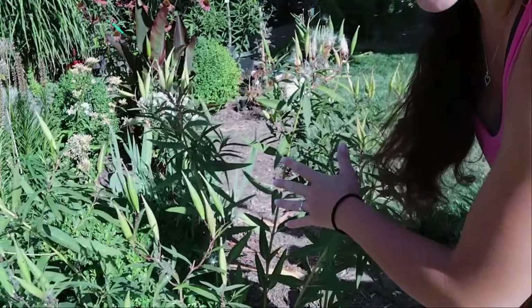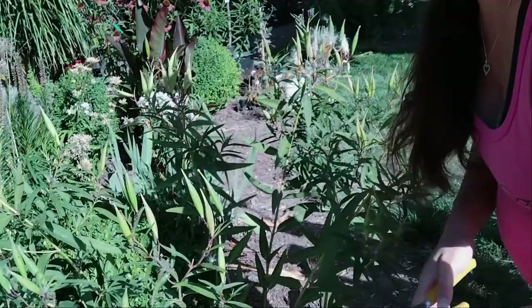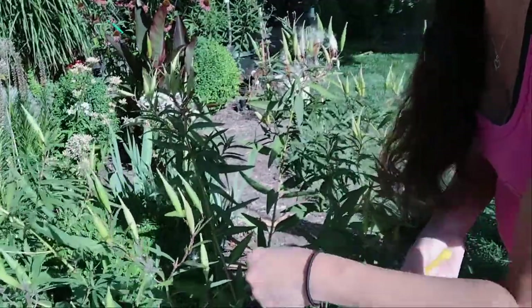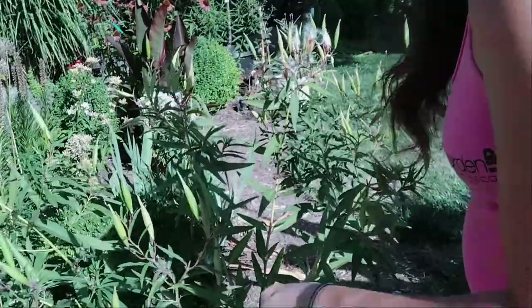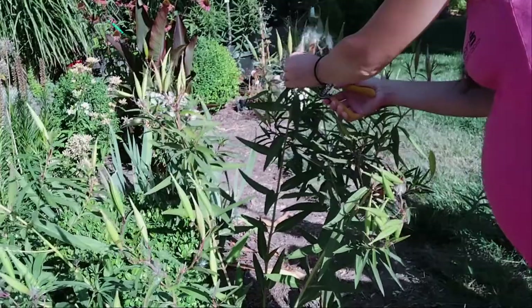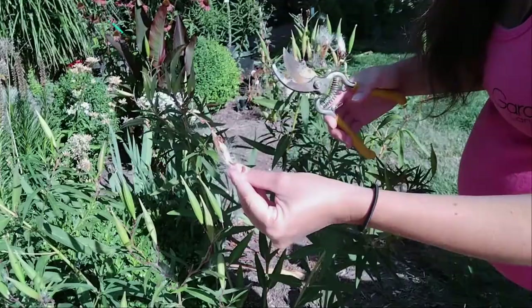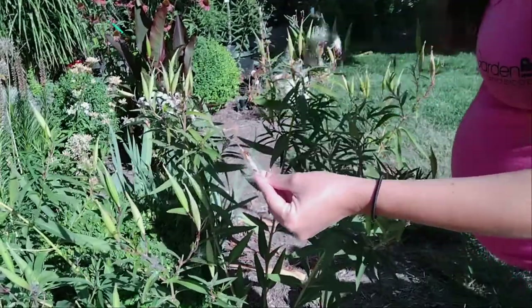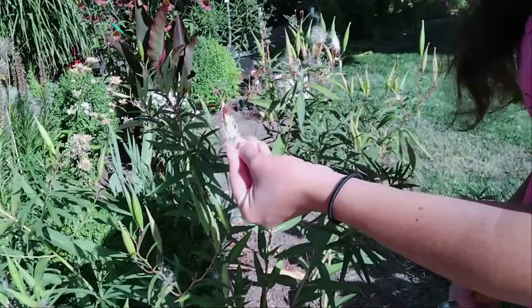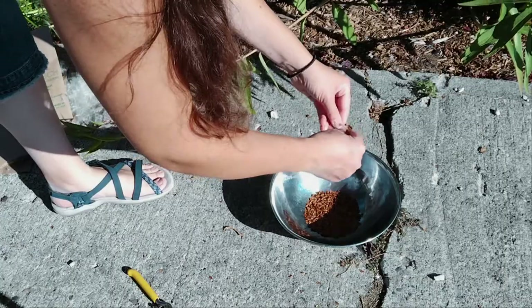In order to harvest milkweed seeds, you're going to want some snippers, some kind of cutters, and something to catch the seeds in. I'm finding it's easiest to catch them in a bowl and then put them in a bag — I used to catch them straight in the bag but it's a little more tricky. You want to cut off the pods that are open first, because the seeds are already flying away and I want to save as many as I can. So you just take these and you squeeze the seeds to pop them loose from their fluff into your catching tool.